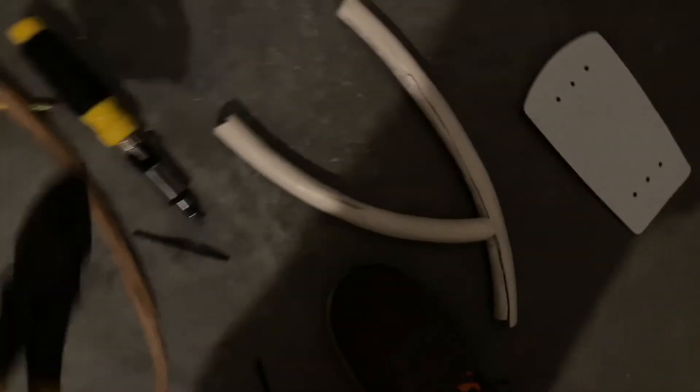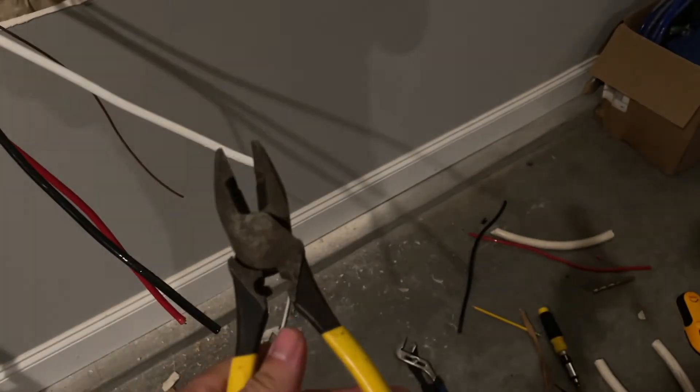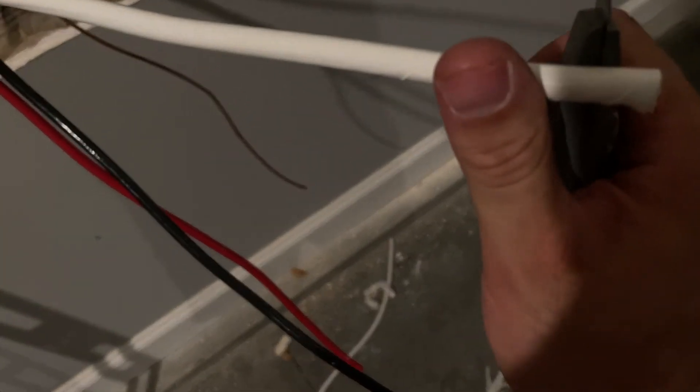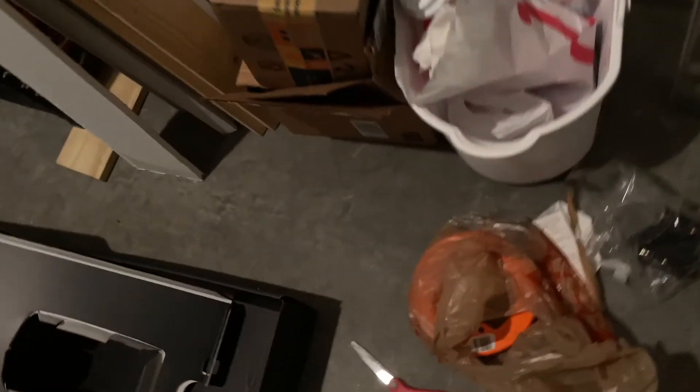You're going to need something substantial to cut this wire — a pretty heavy-duty pair of wire cutters to get through that gauge. Then for stripping it, use a utility knife on the edge: strip about half an inch of the sheathing off, exposing the copper, and then you're able to insert it into the breaker.